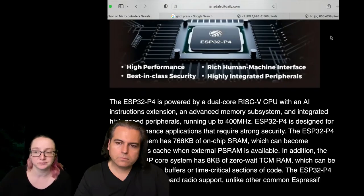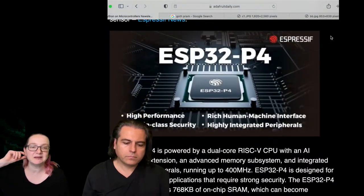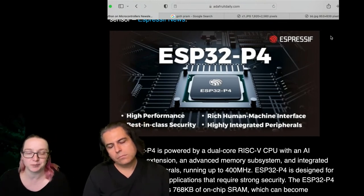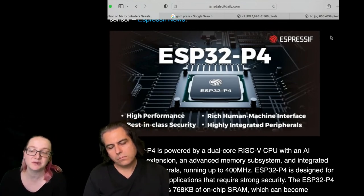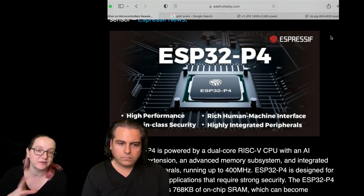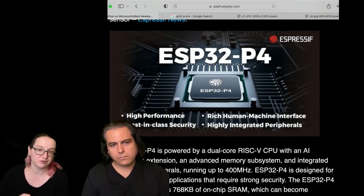Then there's the P4. The P4 doesn't exist yet — I can't get a chip. There are probably engineering samples but there's no dev board. The P4 is kind of the closest thing to an iMX chipset. It's a very, very fast, big processor that has a lot of user interface capabilities.